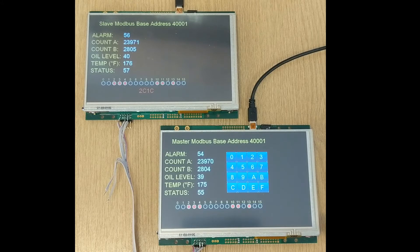The six registers on the slave are continuously changing, and these are being read by the master and displayed against its six register values.